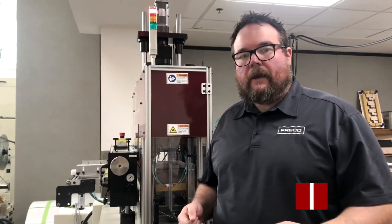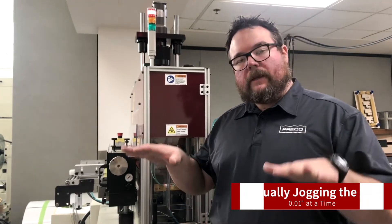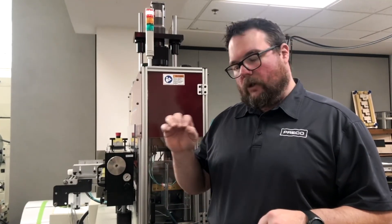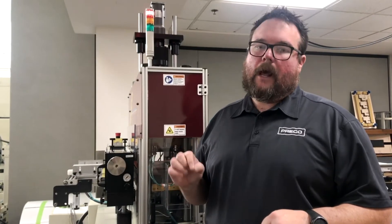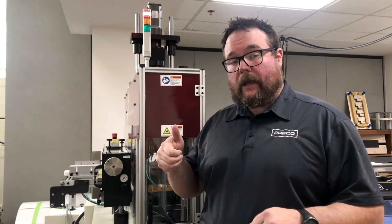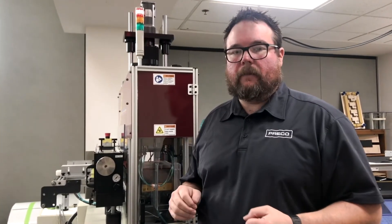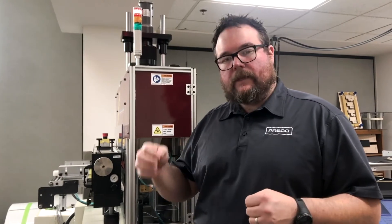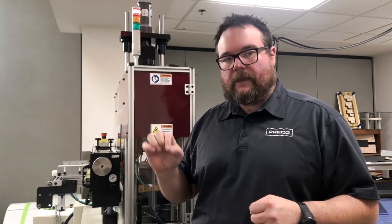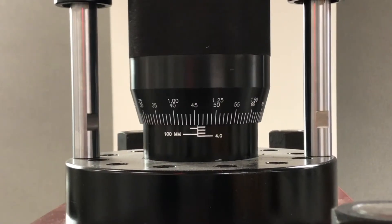I'm going to look inside the die set and manually jog the ram down until we're close to that cutting plate but not quite touching it. From that point, we're going to adjust the mic stop back up so that we're holding short of contacting that carbon paper, so that we can then start adjusting it down in those 10 thousandth increments until we get our impression on the make ready sheet.